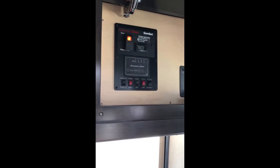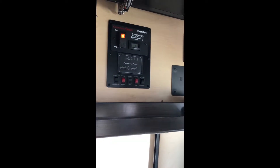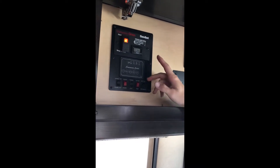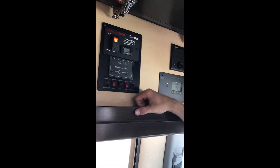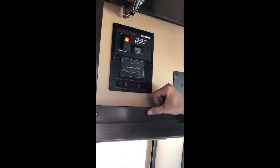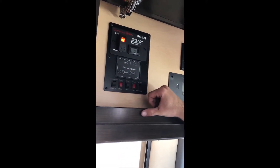The blinking light — when it's solid it's on and you can see it's running. That is for the air conditioning, it gives you your 110 power. And it's a propane generator. Some come where the generator runs on the same fuel as your engine, but this one is a propane generator.